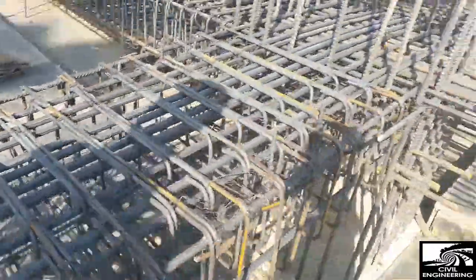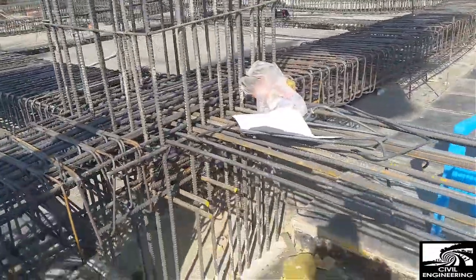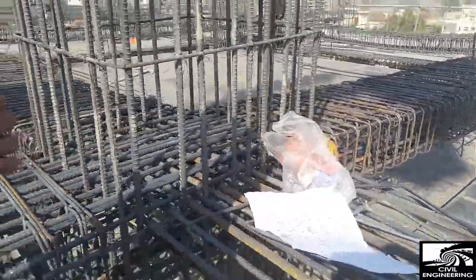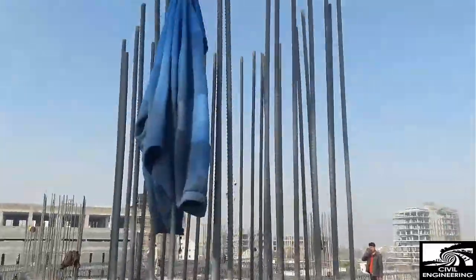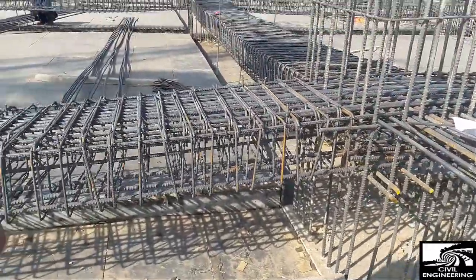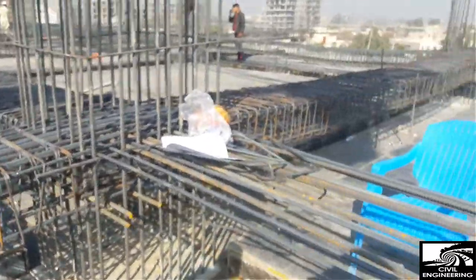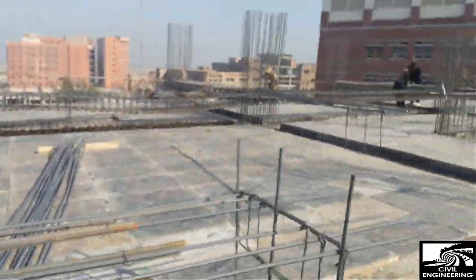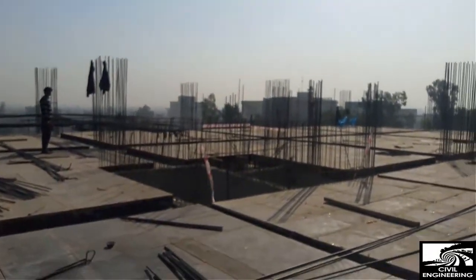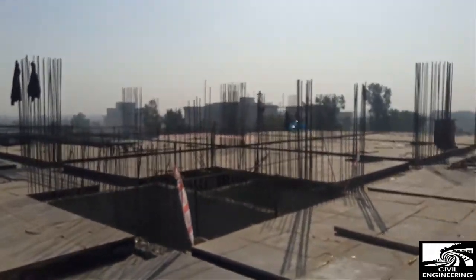You can see the column is 28 inch by 28 inch, and they have already put the reinforcement for that. The beam reinforcement is about 40–50% completed. In this area the work is still going on, but here they have provided stirrups.